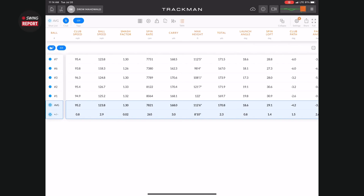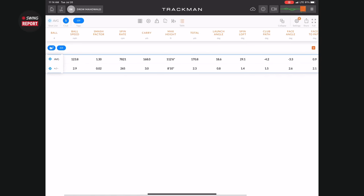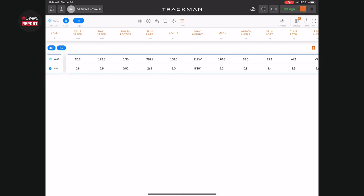Looking at the numbers across all shots: average carry distance of 168.0 yards, total 170.8. And that was with one or two mishits in there that took it down a notch, but not as much as you'd expect with a club that thin and players-looking. Your peak height was over a hundred feet, and the ball flight is in that mid-flight window — right in the exact range I like to see.